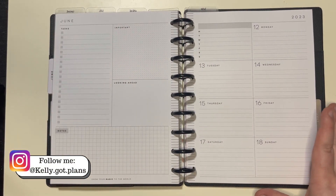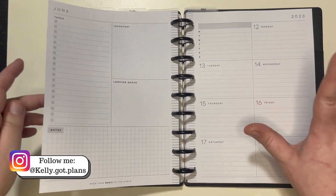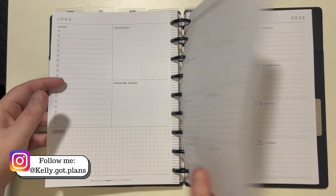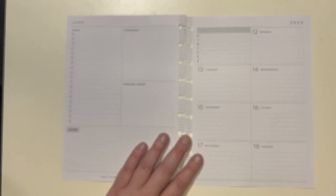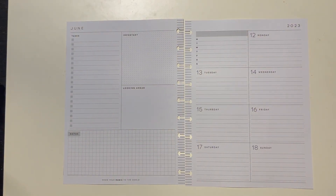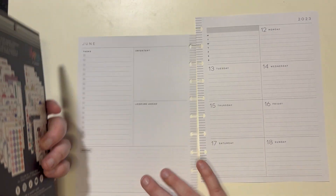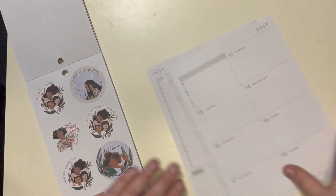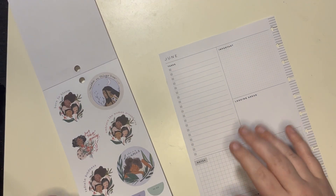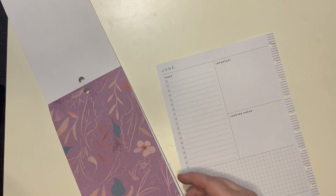Hey there everybody, Kelly here from Kelly Got Plans. Thank you so much for joining me today. I am decorating in my dashboard Happy Planner for the week of June 12th through the 18th. To make my life easy I just like to take these off of the discs. This week I want to use the Spoonful of Faith Beautiful and Brave sticker book. I love this sticker book and I don't have my wax paper with me, so we're just gonna roll with the flow.